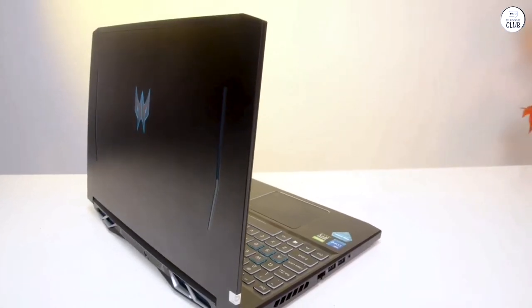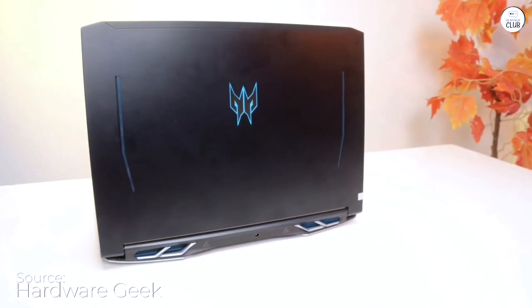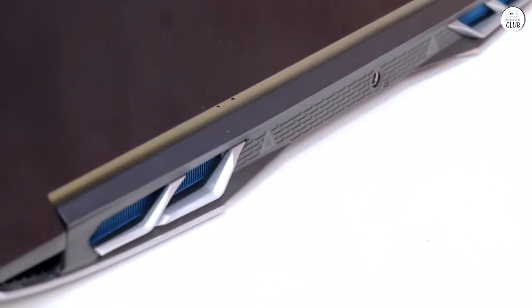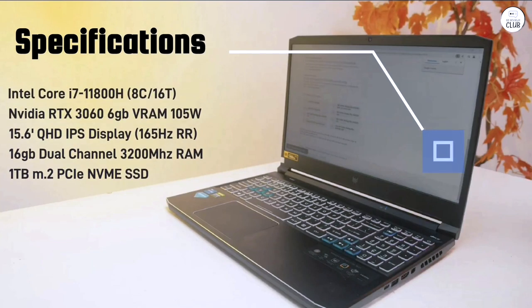From my perspective, this newer version of the Acer Predator Helios 300 is a significant upgrade from the one I previously owned. I was initially hesitant about the transition to Windows 11, having been accustomed to Windows 10 on my older Predator Helios 300. However, I found Windows 11 to be refreshingly intuitive and sleek. It's growing on me.